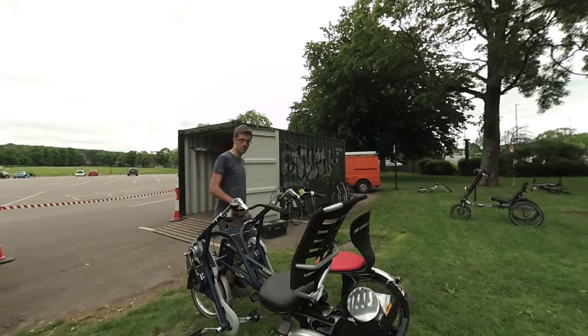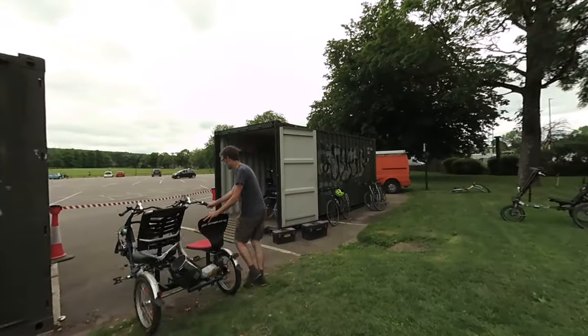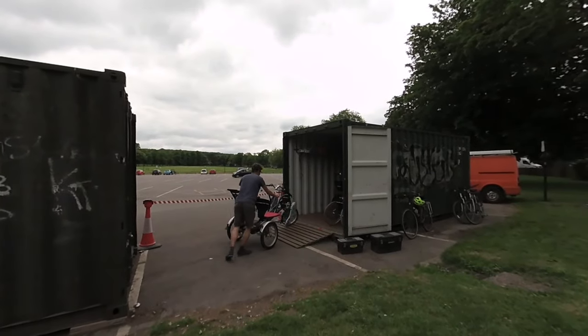Are you alright if I put it away now? Yeah. I just filmed you putting it away because, like you say, it's heavy. It looks like it's hard work to get in.